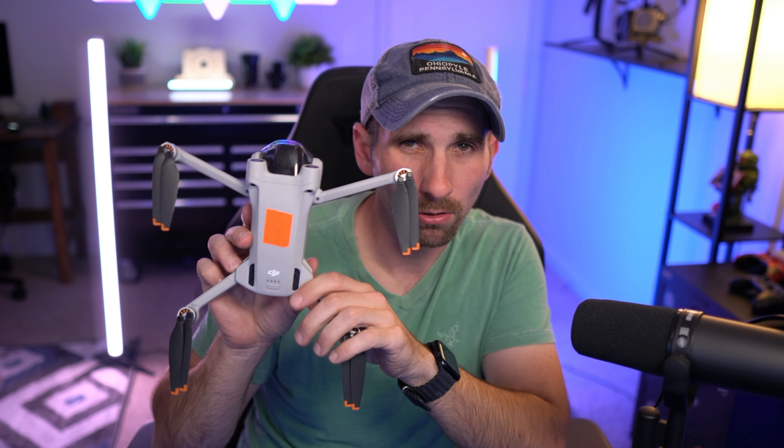Definitely buy the DJI Air 3 if that's what you want. If you want the two-camera setup, the DJI Air 3 is definitely an amazing drone and you're going to love it — great price too. But not everybody can afford the DJI Air 3. Don't think you're missing out a whole ton if you're first getting into drones and you don't want to swing the extra couple bucks. Get this drone, start out with it, because it's going to be your gateway into the DJI Air 3. I guarantee if you buy this drone, you're going to buy a DJI Air 3 because you'll see just how easy and not scary it is to fly drones.